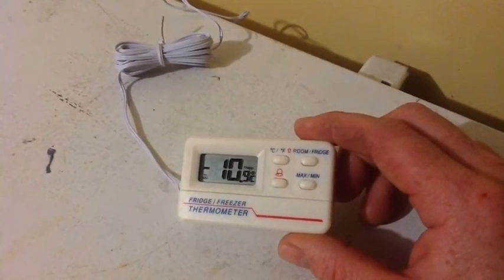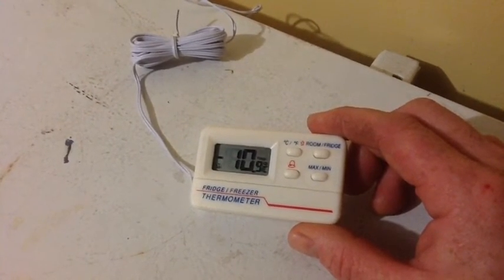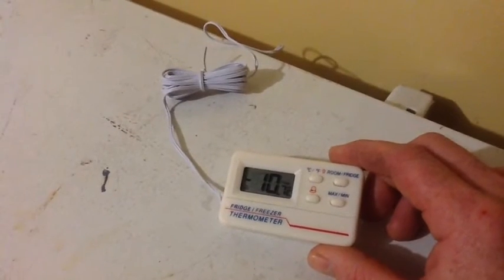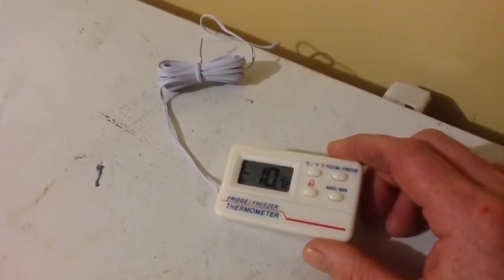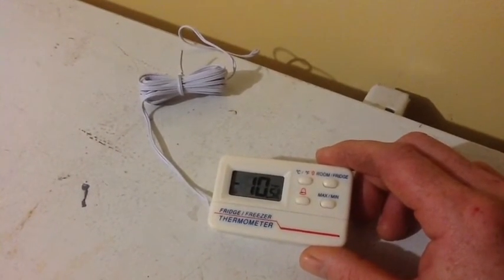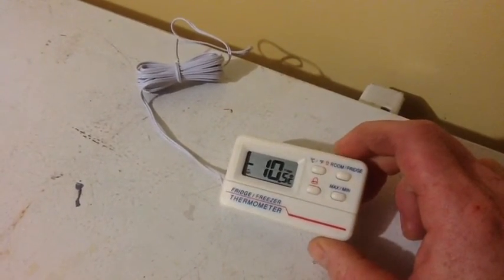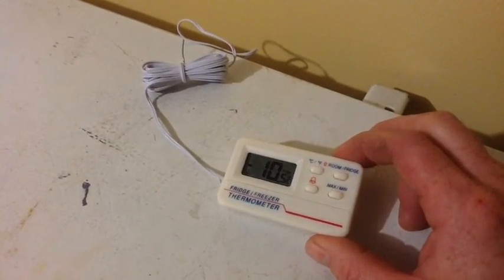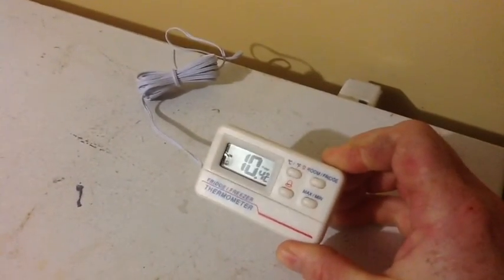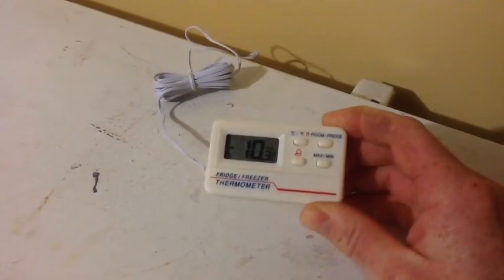You can see the temperature is increasing now — 10 degrees — because I had the door open, so it should start going back down again. That was like $3 or $4 off eBay. I cannot complain about that. I got two of these. I have three freezers in all — the third one is brand new, so I'm not going to bother putting a temperature alarm on it. But for the price, we have a couple hundred dollars worth of food in these freezers, so for $3, $4, $5 for this thing, it's obviously worth it to prevent the loss of $300 or $400 worth of food. I recommend it. Check it out on eBay.